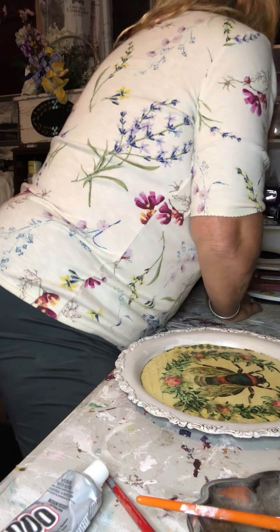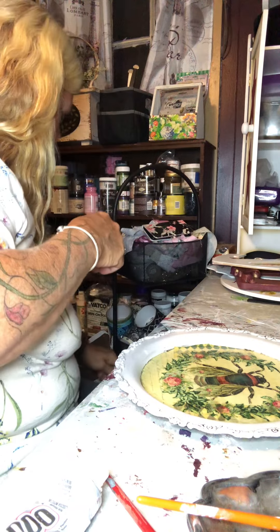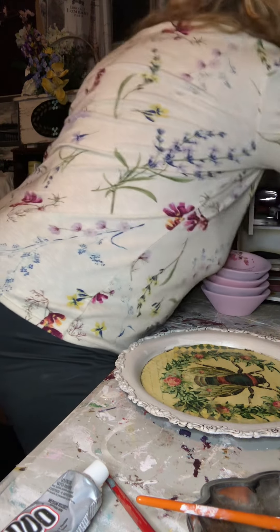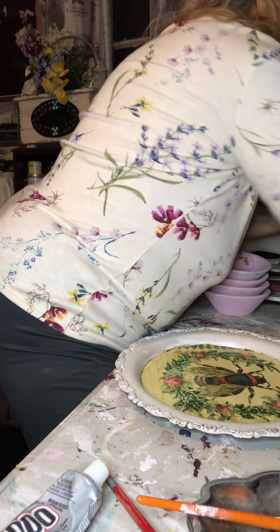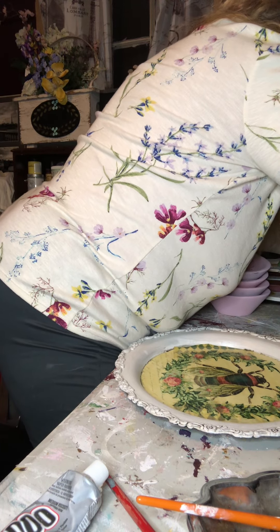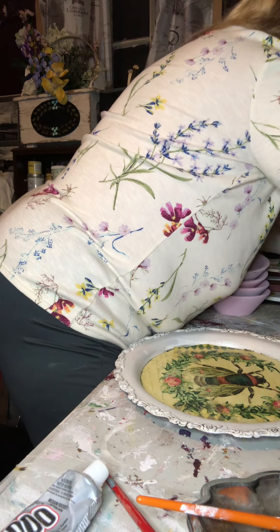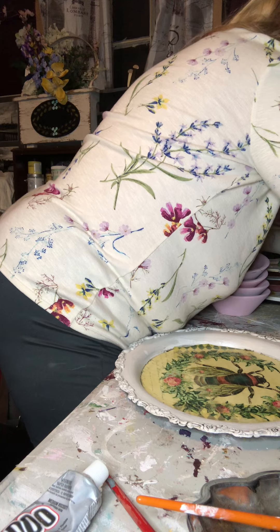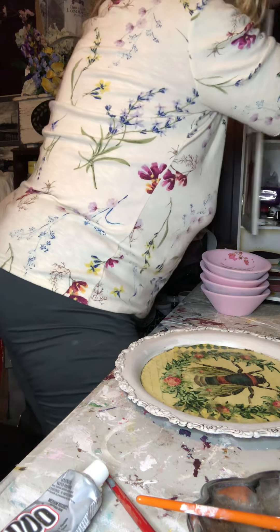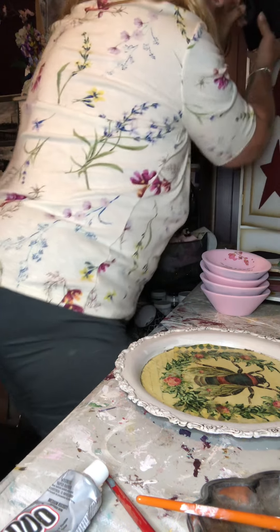Now I have to get him taped — I think I'm going to do stripes on it. Let's see, what do we want to do with this guy? Maybe. Just maybe. This is the hard part of having a small crafting area — I've got to put stuff up all over the place.